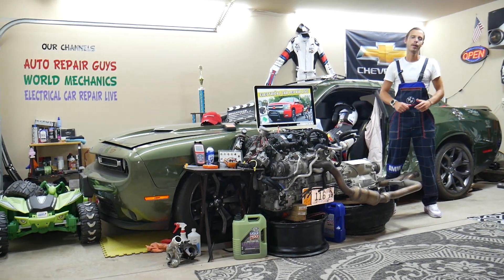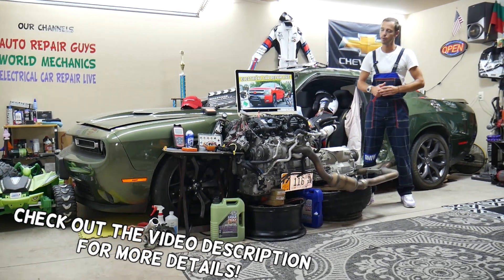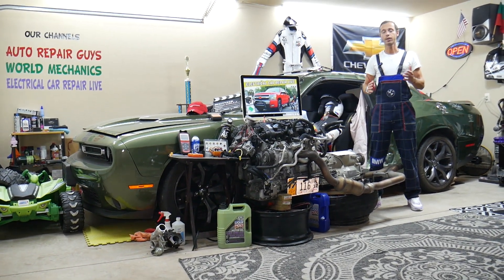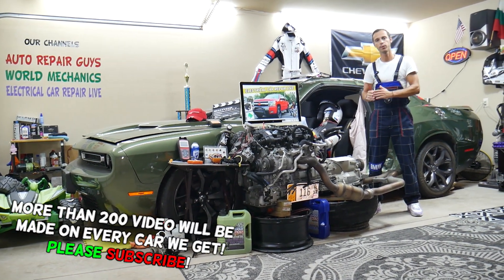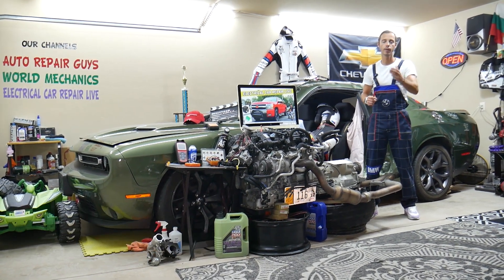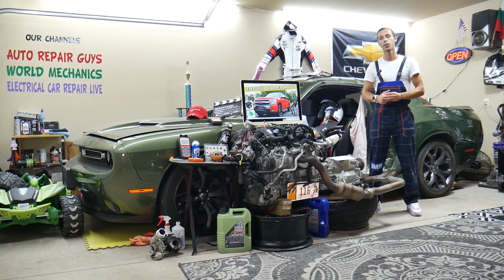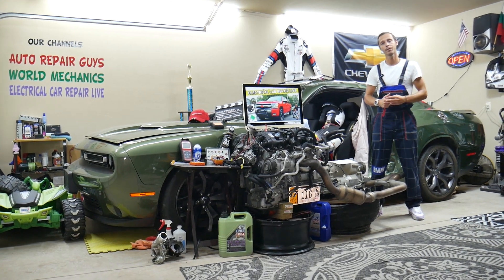Hey guys, welcome back to Electrical Carrier Paralife. Thank you guys for watching and subscribing to the channel. Today will be a super helpful video for any of you guys having a Chevy Silverado second generation from 2007 to 2013. If you need to find where your EVAP fuses are located — you have two fuses for the EVAP system — where you can find them, where you can buy cheap parts, fuses, and relays at a good price with quick shipping, so you do not waste your money and time.